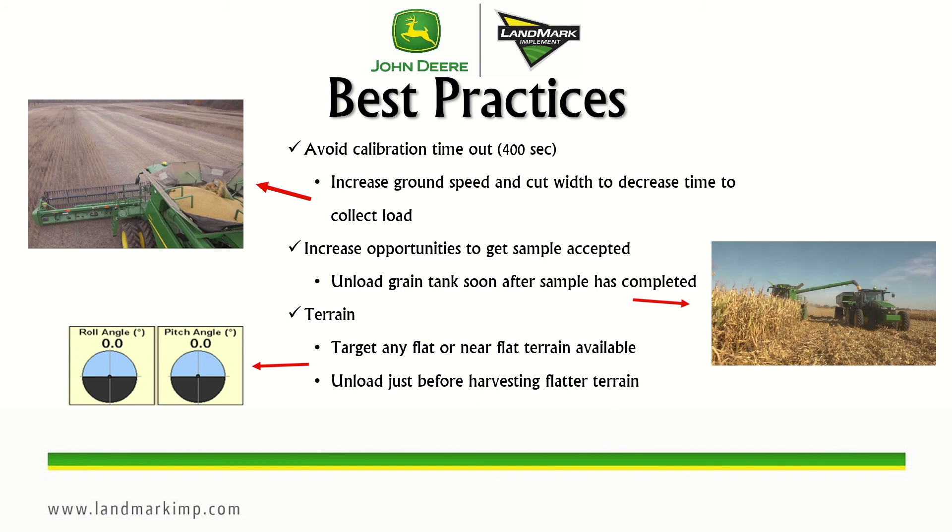We also want to increase opportunities to get samples accepted, so unload the grain tank soon after the sample has completed — it completes at around 6,600 pounds. When you unload, make sure you unload below the cross augers so it will start collecting a load again. For terrain, try to target flat or near-flat areas. A slope — positive or negative — of four degrees will cause the load to be rejected because grain can shift in the tank, which throws off the load cell modeling.